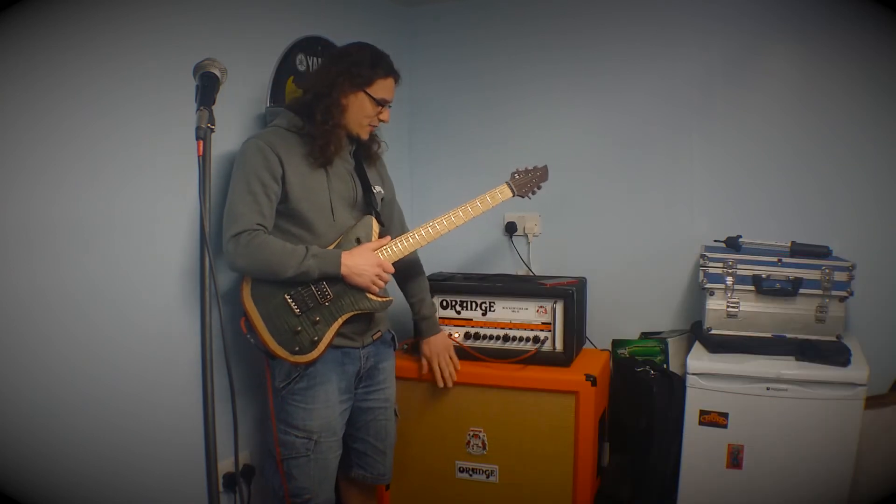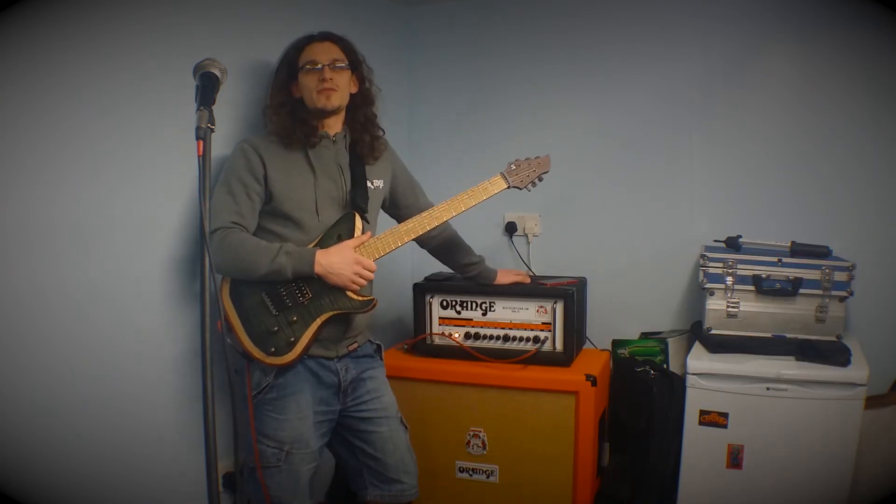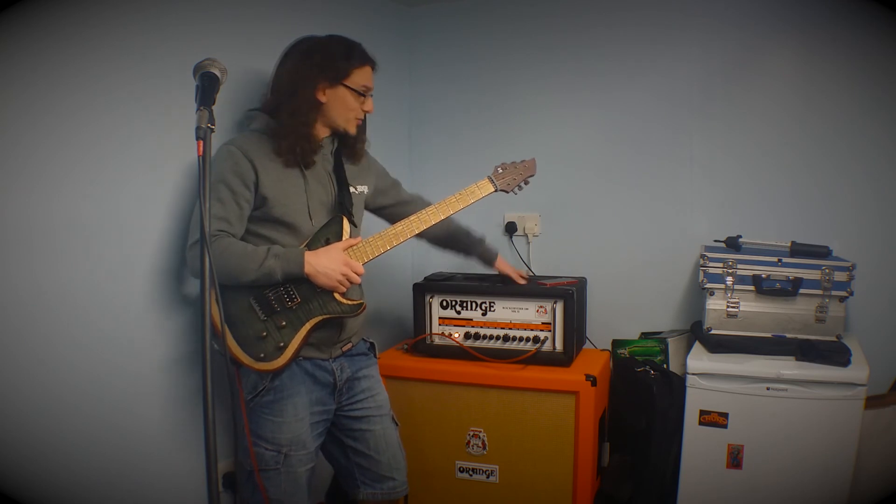It's my 4x12 cabinet. Favourite bit about my whole rig — probably this.